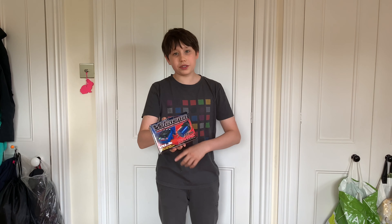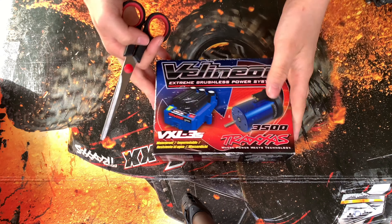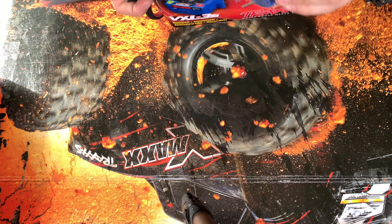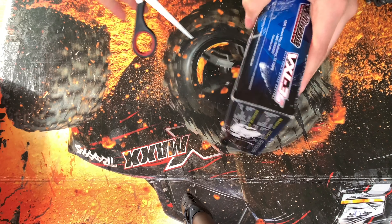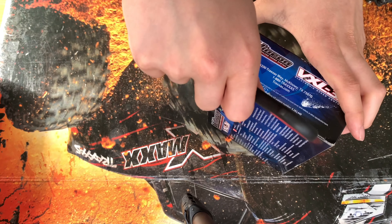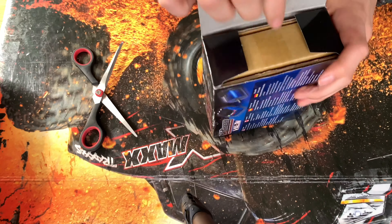This is actually the same power system that runs in the Rustler VXL, so this should boost up the speed quite a lot. Let's get this thing opened. If you want to get this for yourselves, check the link down below — there's a link to the website where I got this from. Let's have a quick look inside at what we'll be getting.